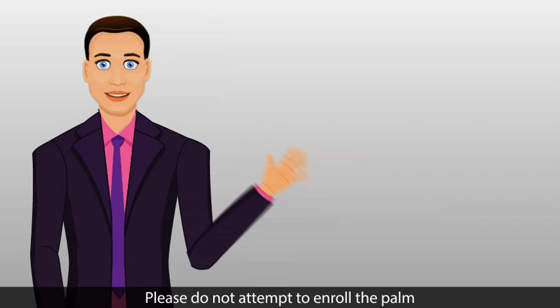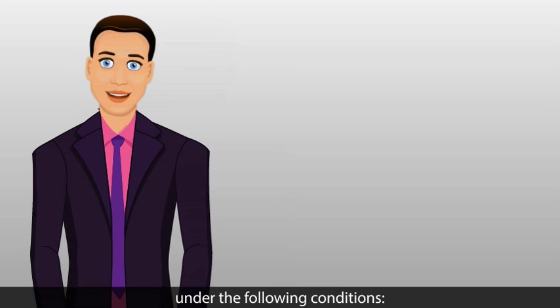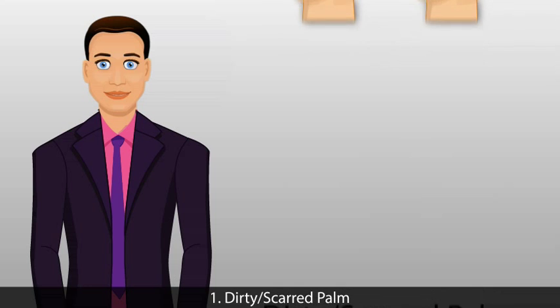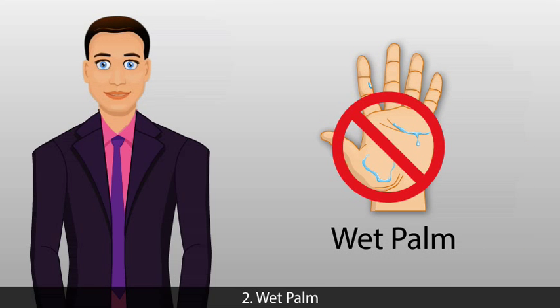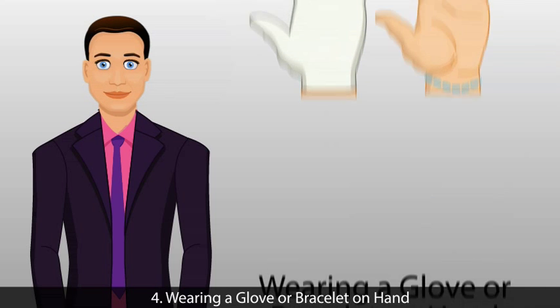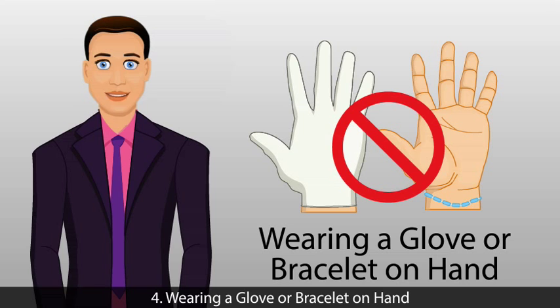Please do not attempt to enroll the palm under the following conditions: 1. Dirty or scarred palm. 2. Wet palm. 3. Palm with bandage. 4. Wearing a glove or bracelet on the hand.